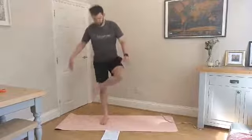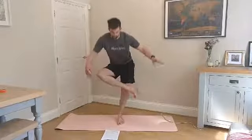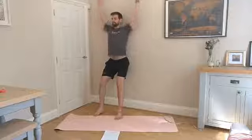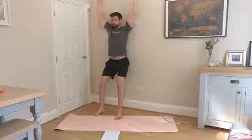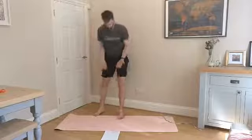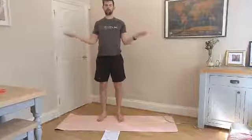Just to finish off, we're going to do some nice wall slides and a few no money drills. Hopefully you're feeling ready to tackle the rest of the day. Squeeze those elbows down, stretch up. Palms up now — a few no monies to finish.